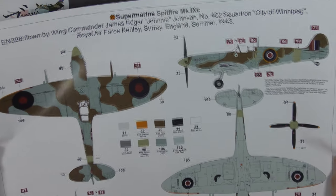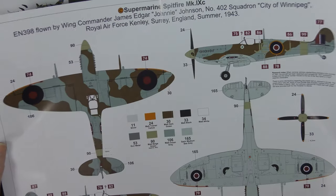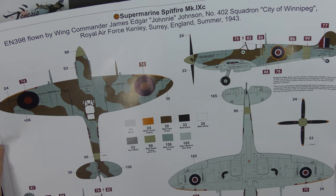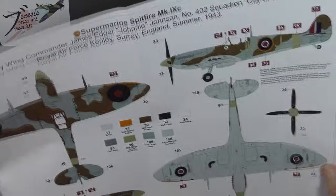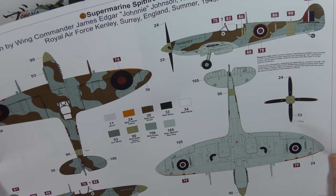Scheme C, Charlie — a very, very famous aircraft, EN398, flown by James Edgar 'Johnny' Johnson, 402 Squadron City of Winnipeg, Royal Air Force Kenley, Surrey, England, summer '43. This is JEJ — a very bog-standard day fighter scheme of the time, with a little green maple leaf on the nose.